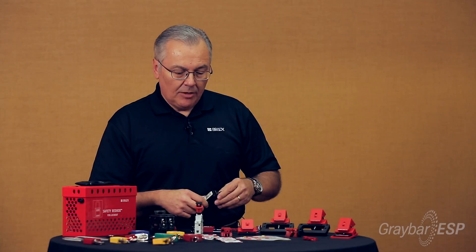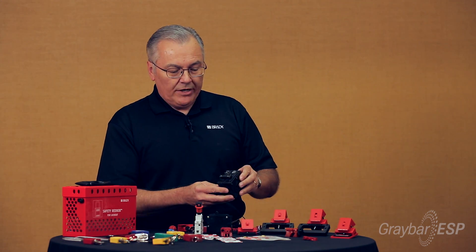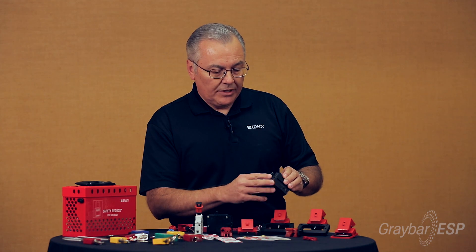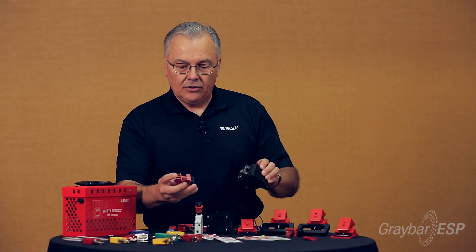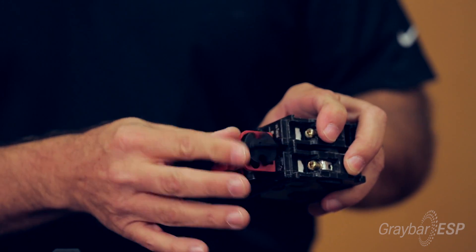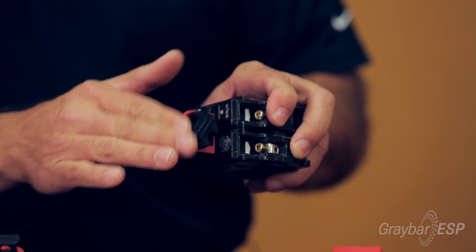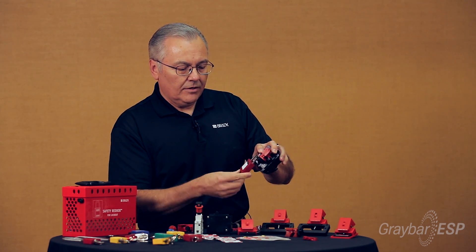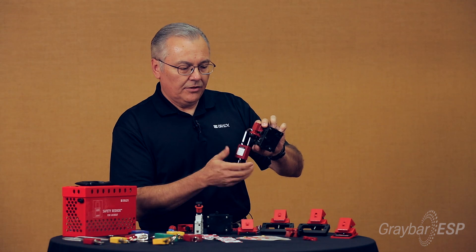Another very common breaker that contractors see is a double pole breaker. For a breaker like this, we have a unique device that works really well for locking these out. Again, make sure you're in the off position. This device has a little cleat at the bottom that slides underneath, then you turn the thumbwheel to lock it into place. Once you have it snubbed up, drop the lock shackle through and lock it.